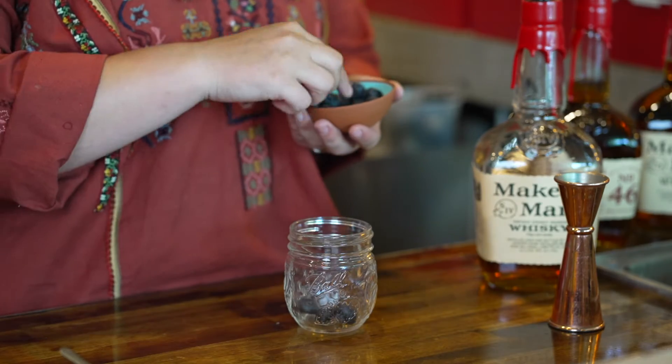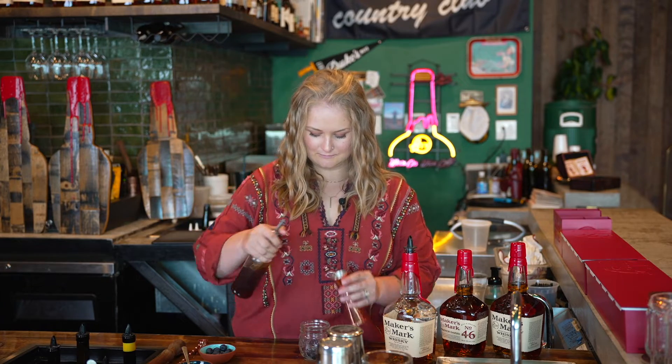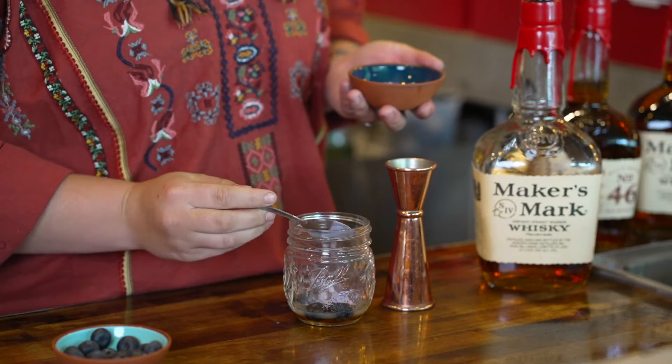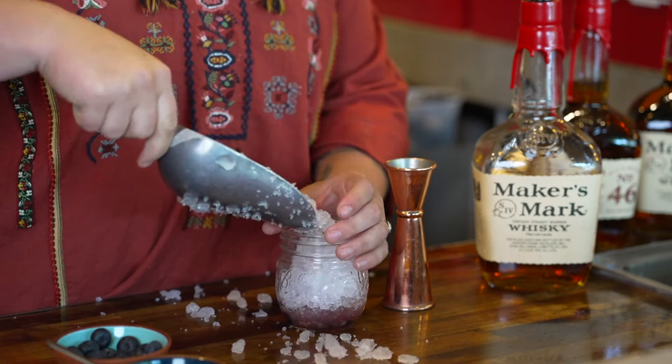Grab four large blueberries and add them to the bottom of our jar. Add a quarter ounce of fresh lemon juice and a quarter ounce of our honey and maple simple syrup. There's a blue matcha powder — when it reacts to acid it actually turns purple, which is a really cool feature. We're going to muddle this all together to incorporate the flavors.